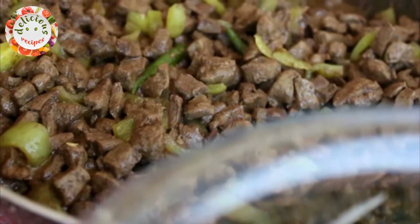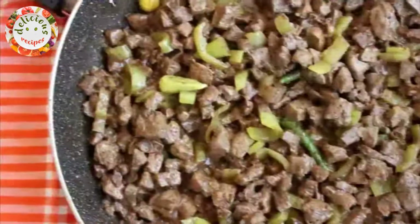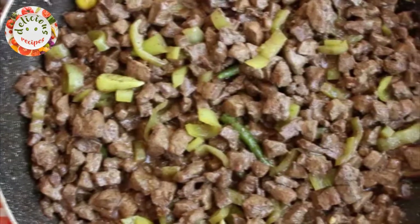You can also make this a liver sandwich using the same onion and parsley mix. I hope you enjoyed this recipe. Please do not forget to like our videos.